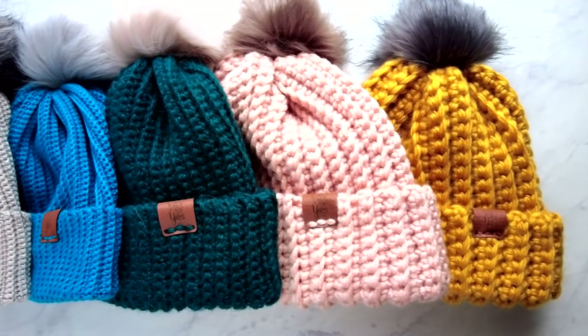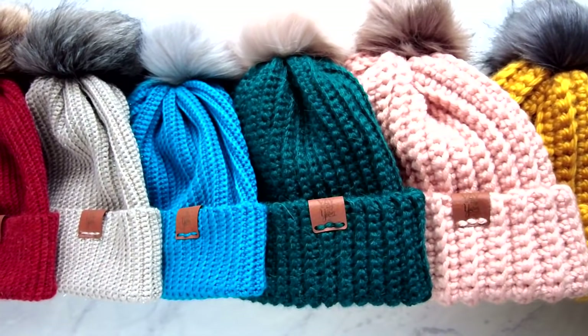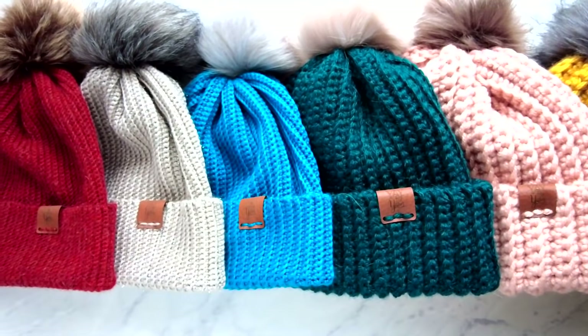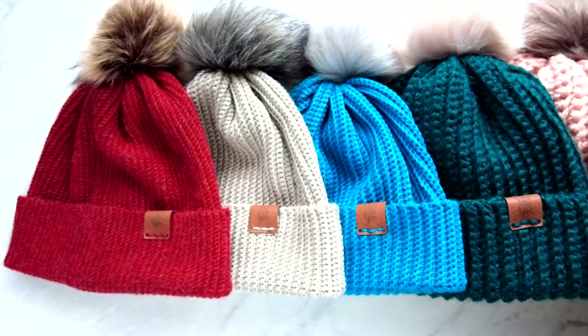The first thing you'll need for this project is the free version of the written pattern, which you can view for free by clicking the first link in the description box down below, or you can purchase the ad-free PDF version that you can print out and download by clicking the second link in the description box down below.